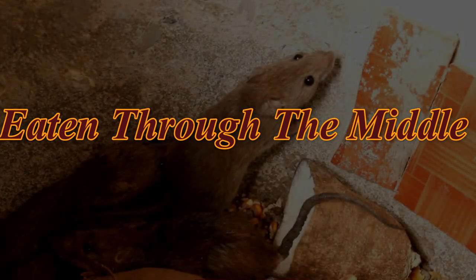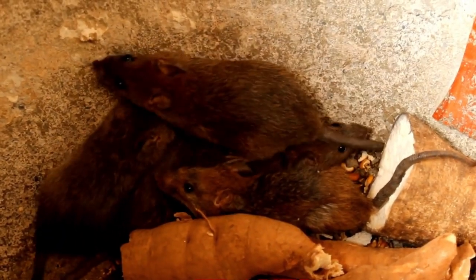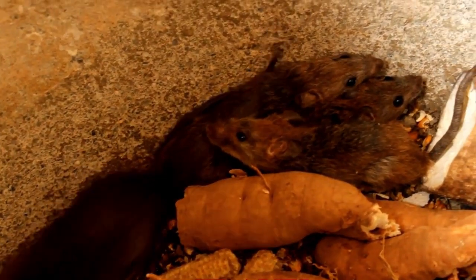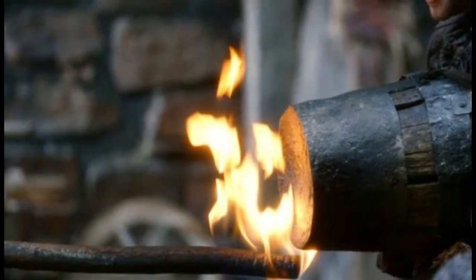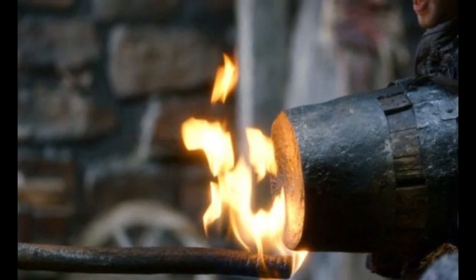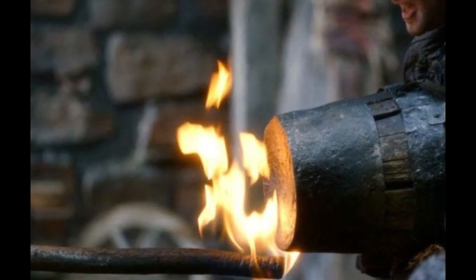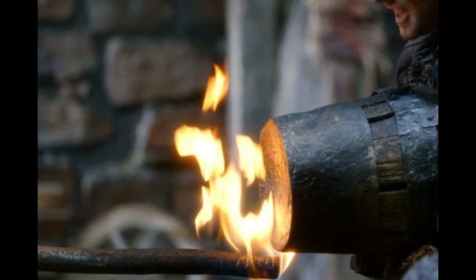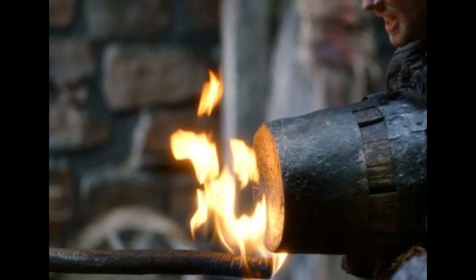Eaten through the middle. Executioners often used animals to carry out their barbarity, as was the case with the cauldron torture. For this particular cruelty, a starved animal such as a rat, a dog, or a cat was placed inside a small cauldron. The opening of the cauldron was then fastened to the belly of the accused. The executioner would hold a flame to the back of the cauldron, making the inside extremely hot. The animal would panic and try to escape. The only soft ground for it to dig its way out was through the belly of the accused.